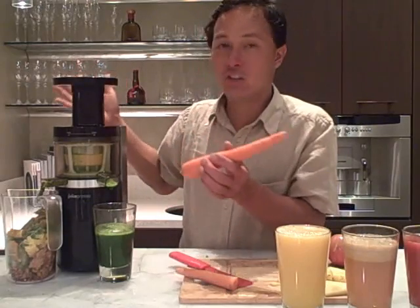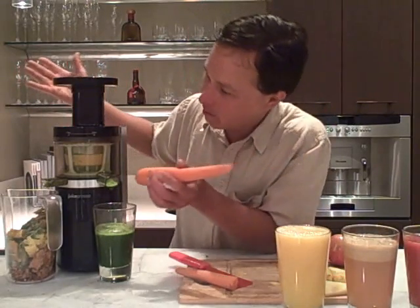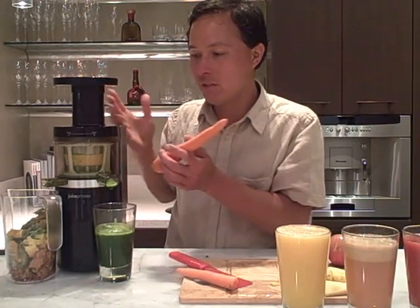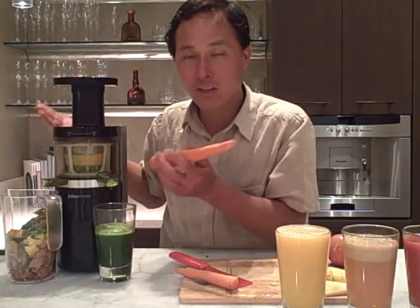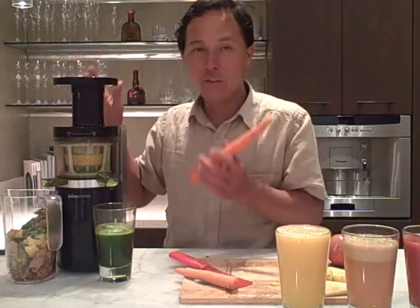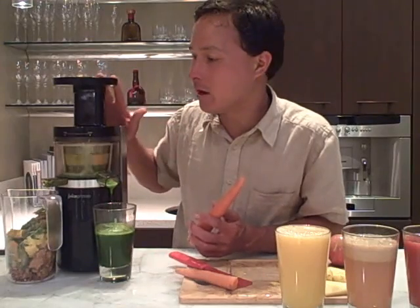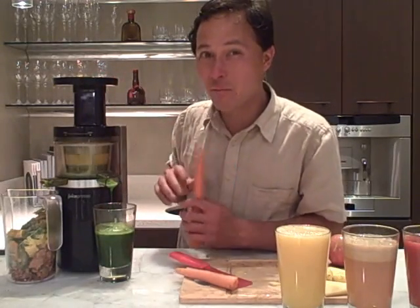If you notice the machine just stopped — did it blow up? I think I knocked the top a little bit so the safety switch is no longer engaged and it turns itself off. All we need to do is rotate it back and it's going to start right up again. This may happen to you, so be aware: if your juicer stops, that's probably why.